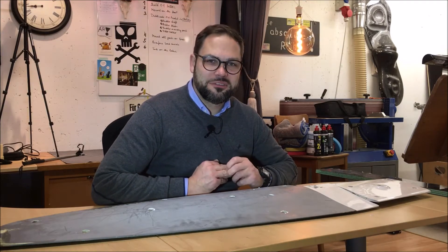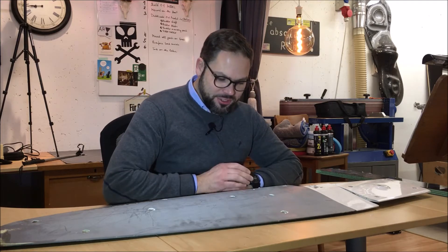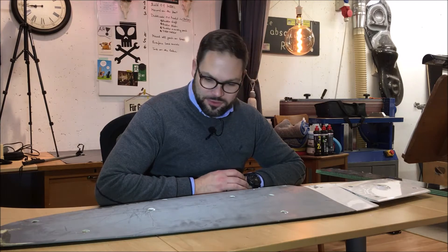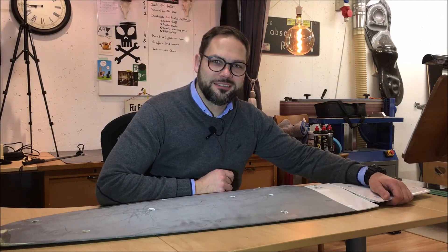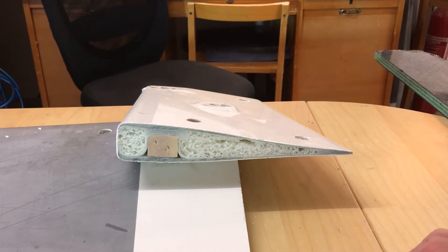When I drilled the first hole it really hurt a little bit, but after the second one it didn't hurt that much anymore. After drilling a number of holes, I discovered that there is some brownish superstructure inside the rudder. To be honest, there was only one solution to really find out how the material is constructed inside, so I decided to cut it into pieces. Here it is — let's have a closer look.